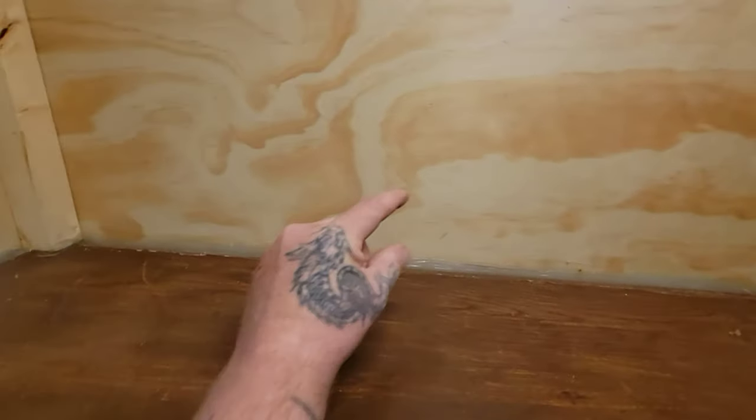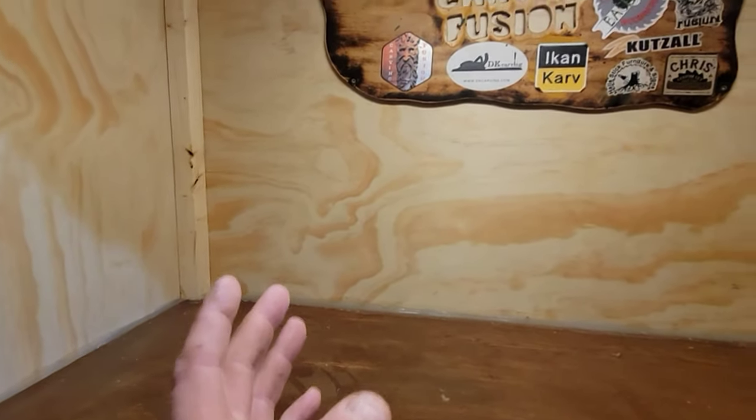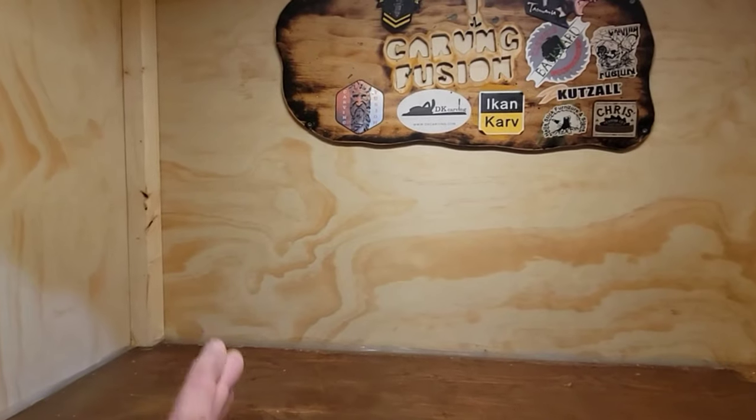One thing I did do that I wish I hadn't — I put caulking all along here. I could have got some nice rounded trim board and put that there so it's nice and clean. But you guys know me, this isn't going to stay clean for that long.